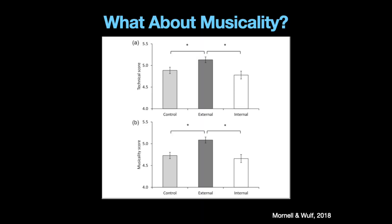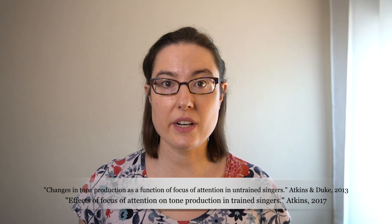The graphs show that, once again, the external focus group got higher scores — and notably, higher scores not just in expressivity but also in technique. So basically, focusing on technique, meaning movements of your fingers and correct notes, was the internal focus condition, and those people got lower scores not only on expressivity but also on technique. An external focus will not only make you a more compelling player, but you'll be more accurate too.